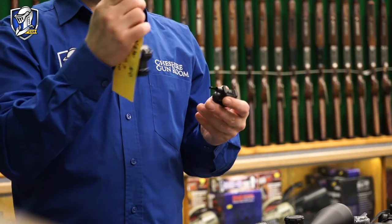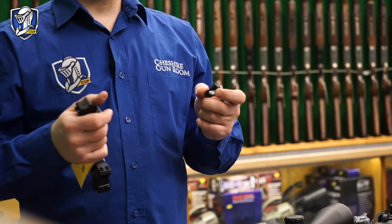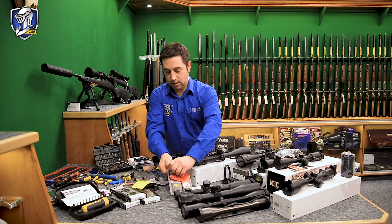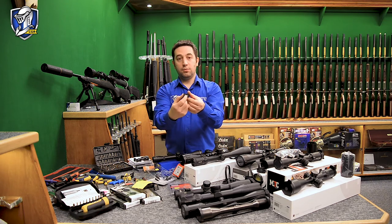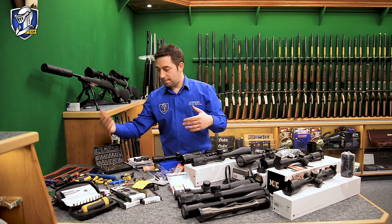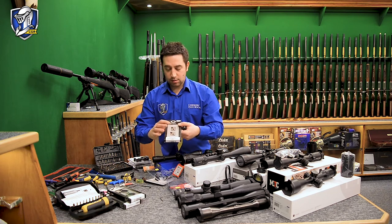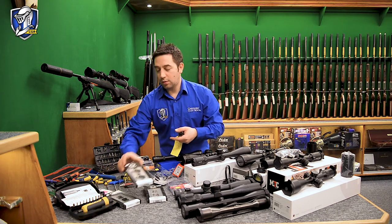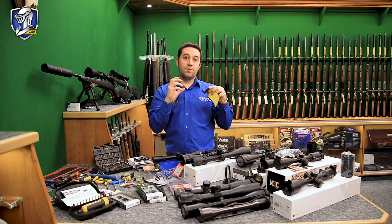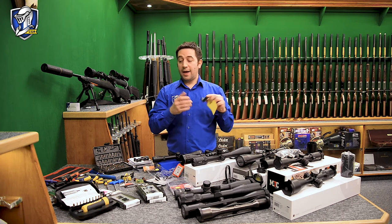The dovetail rail, 9 to 11mm, covers the majority of air rifles and rimfires. More air rifles are now being manufactured with Weaver or Picatinny style rails, where an aluminium recoil bar goes in to prevent the ring from slipping backwards. Some centrefire rifles — Tikkas, Remingtons etc. — require a two-part system with a base and a ring. You'd get the right steel base to suit your rifle and pair it with the correct scope ring. A little threadlock helps prevent the screws from loosening without over-tightening.